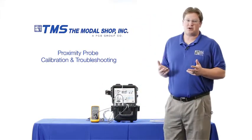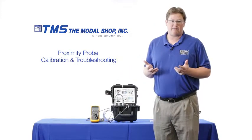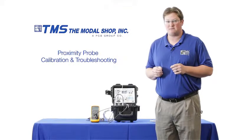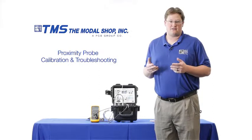In this demonstration I'll be using this digital voltmeter to essentially simulate the gap voltage button that you might find on the front of your data acquisition system, but the digital voltmeter is not required for practical use of the product in the field.